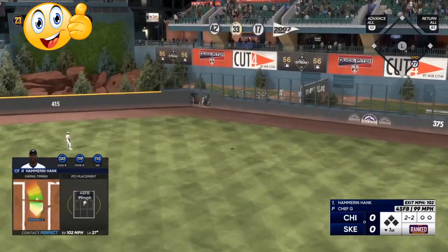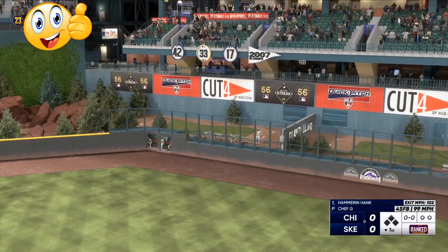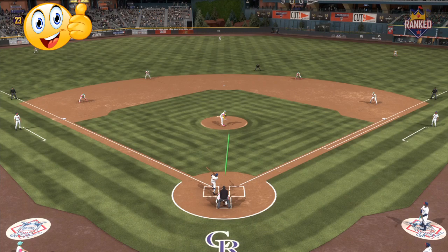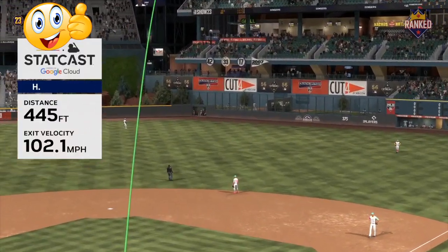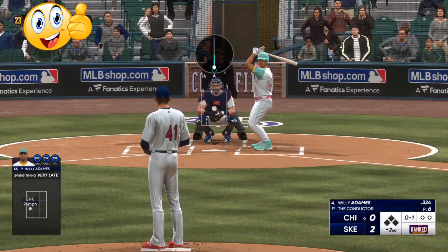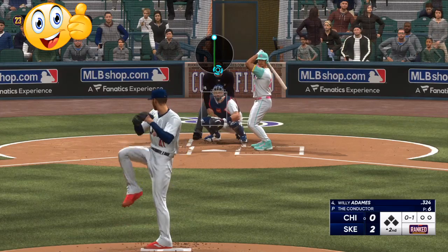As you can see, with the Braves theme team we hit a bomb — Hammerin' Hank — go up 1-0. But this is a pitching video. We knocked that one 445 yards. Getting back to pitching, we're going to mix it in: start off with a slider off-speed, then come with the fastball.